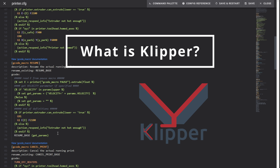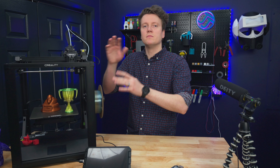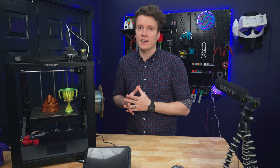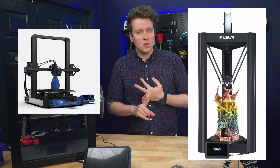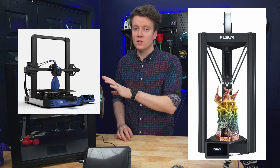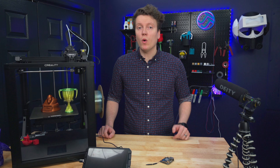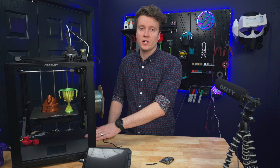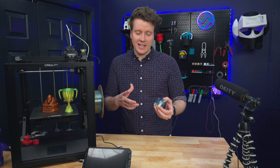First up, we should answer the question of what is Klipper firmware. The firmware is what runs on your printer and makes it do all the motion and all the printing. 99% of printers come with Marlin firmware stock, and there are one or two options that come with Klipper out of the box. If you don't know if your printer has Klipper, it comes with Marlin.